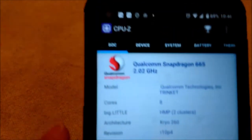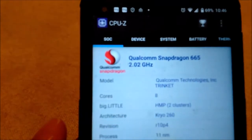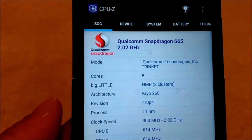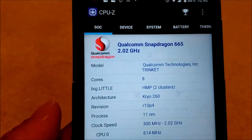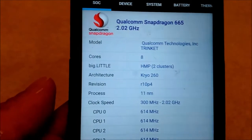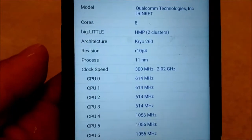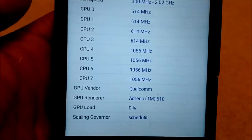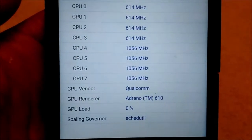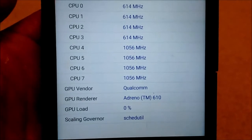Using CPU-Z, it has a Snapdragon 665 running at 2.02 GHz. It has 8 cores, and the GPU is an Adreno 610.